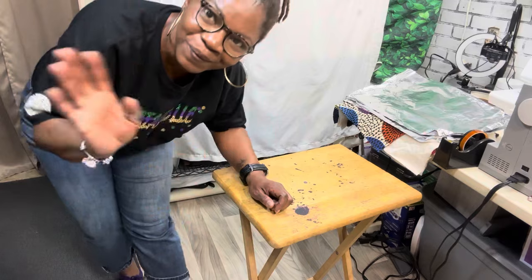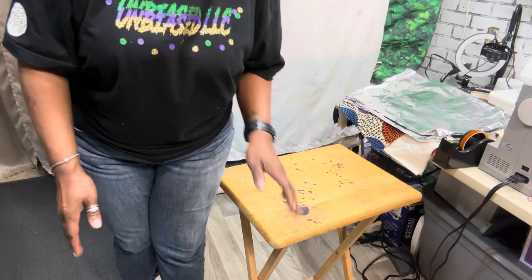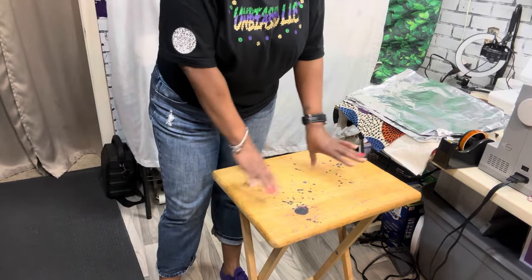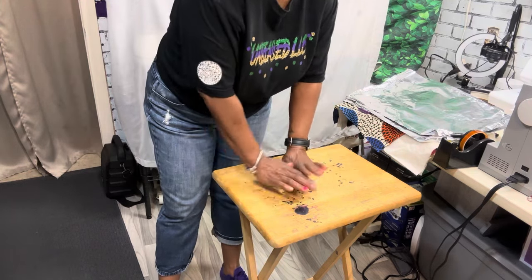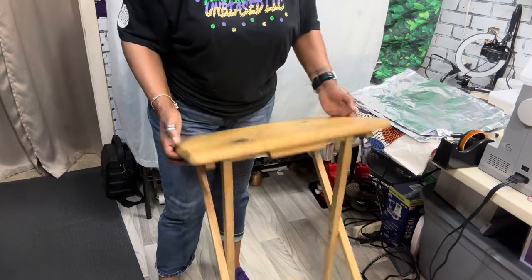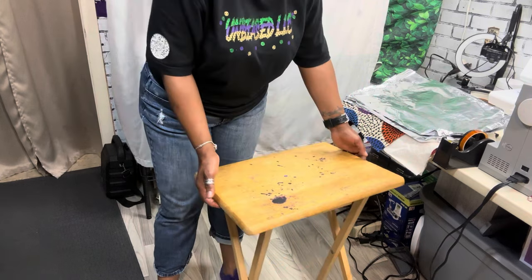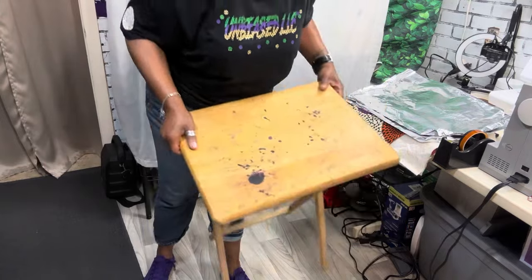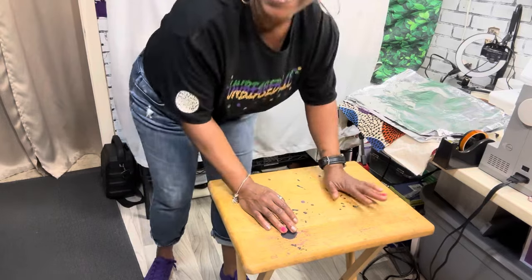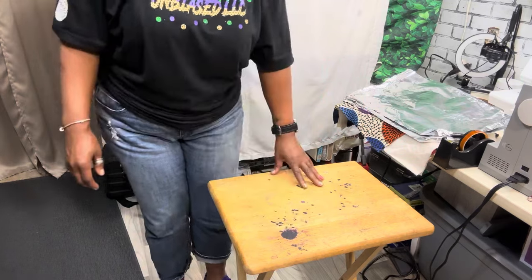Welcome to my channel, Unbiased LLC. Today I wanted to bring to you something that I saw on YouTube, so this is not my invention — I'm just recreating it. I'm going to take this serving tray, just a regular serving tray I bought at the thrift store. You can see all the spots on it, but don't worry about that — we're going to make it look beautiful.